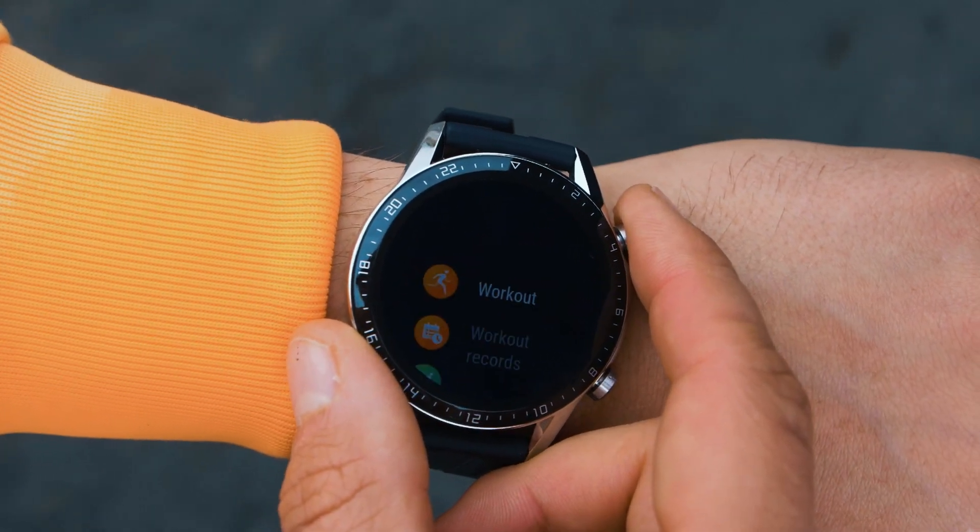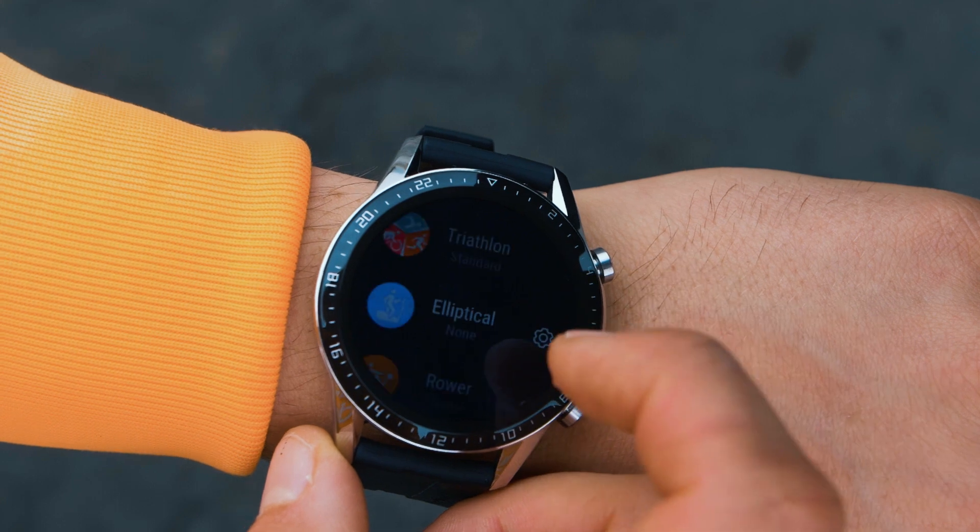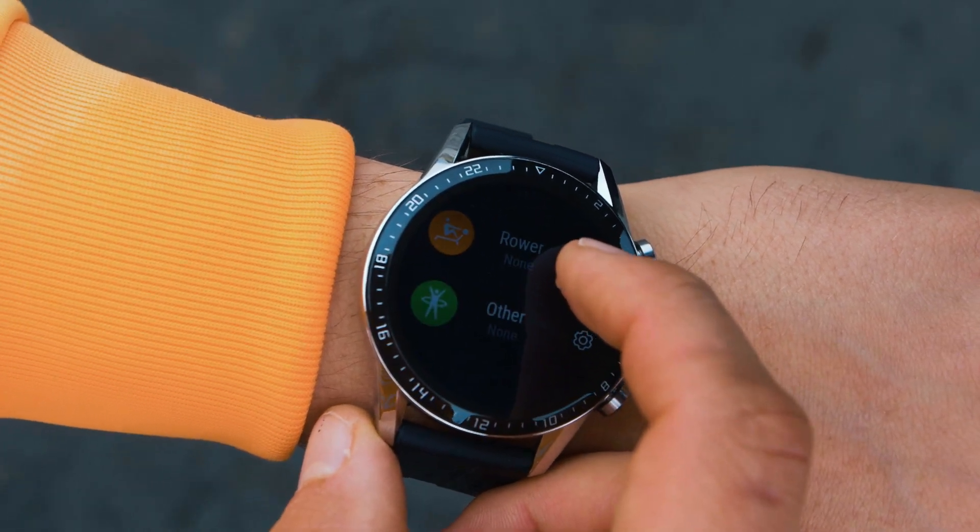There are 15 different workout modes, so basically this covers most workouts, such as outdoor runs, indoor runs, walking, cycling, swimming, climbing, hiking, power workouts, and more. Using a workout tracker is definitely motivating, and it gets you to reach your goals.